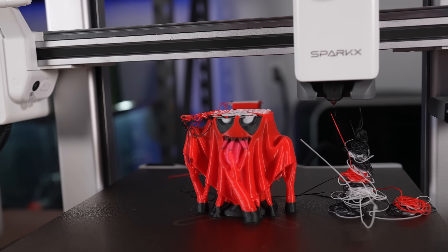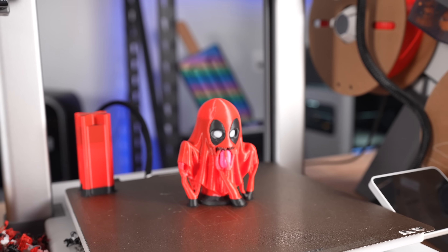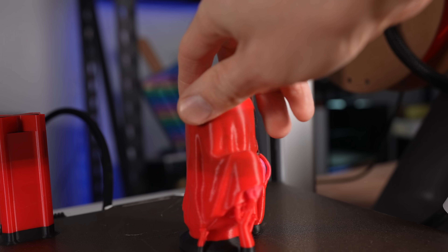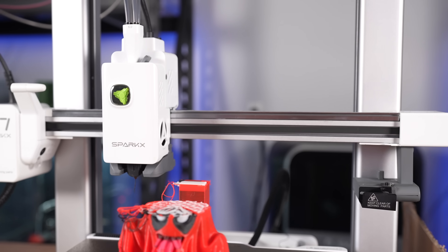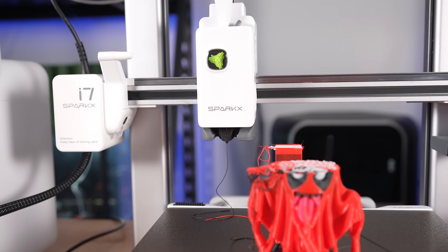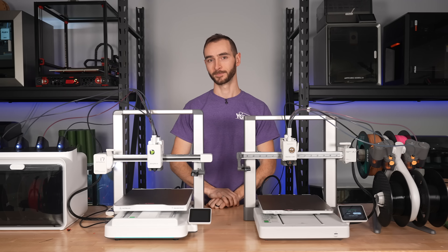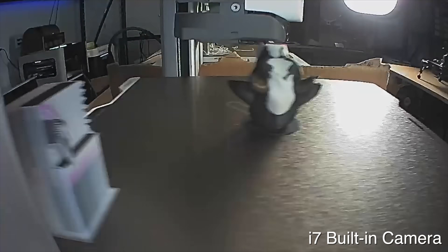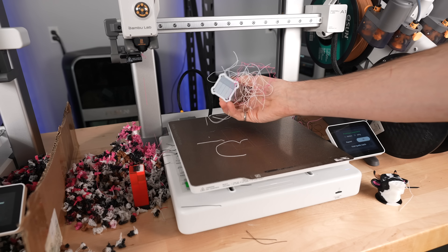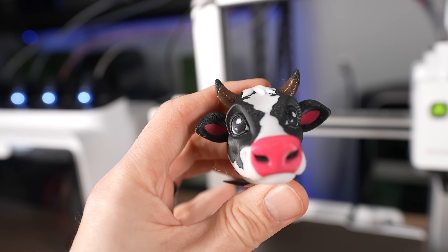Unfortunately the print on the i7 failed about three quarters of the way through, three times in a row, while the A1 finished without issue on the first attempt. To make a fair comparison of print time, I reduced the flush multiplier on the Bamboo to 0.8 to match Creality's i7, but I didn't enable the long retraction, which is why you see some color bleed. It turned out the toolhead wire was getting caught on the top of the frame — fortunately an easy fix: just bend it forward. In the next head-to-head comparison, the Bamboo was the one that experienced a failure — the model detached from the build plate and, because there's no spaghetti detection, the printer just kept printing as if everything was okay. The print on the i7 completed successfully, looked very clean, and generated significantly less waste.